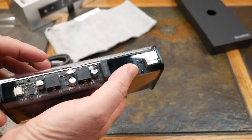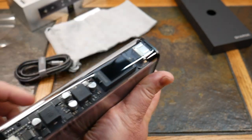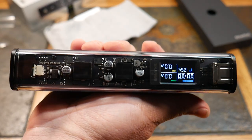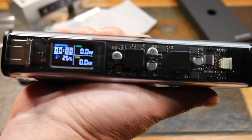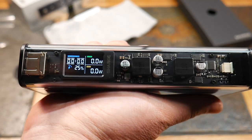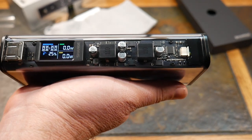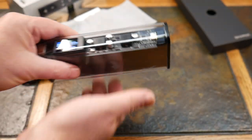Let's go ahead and power it up. Holding the power button, the smart display comes on — that looks really cool. Out of the box we've got 25% charge, which isn't horrible.